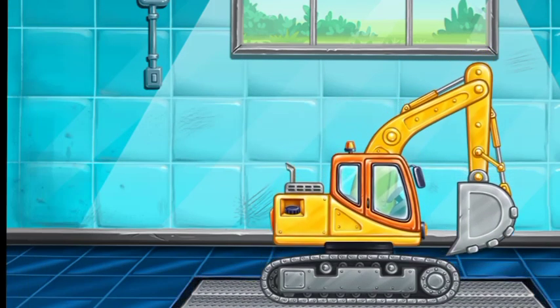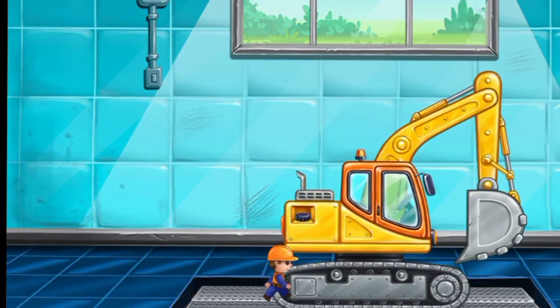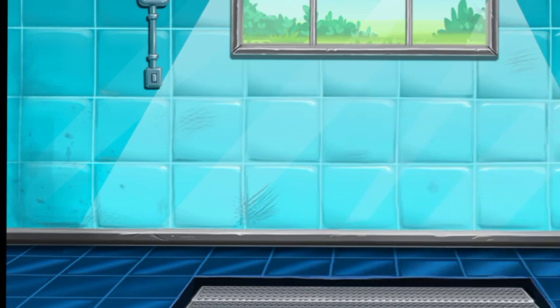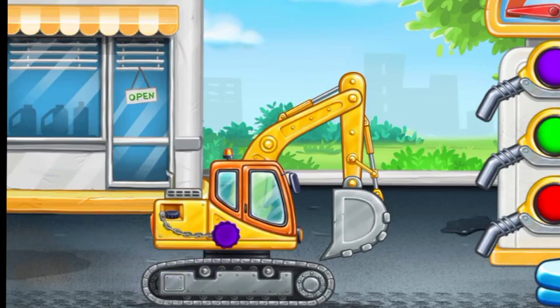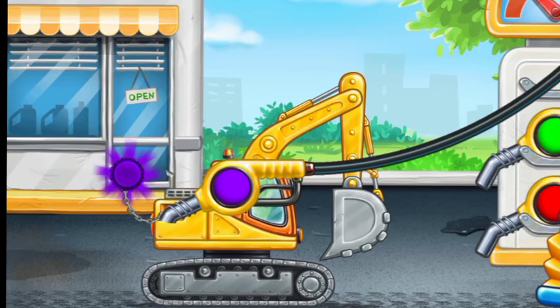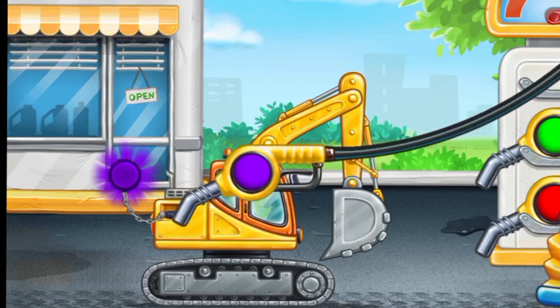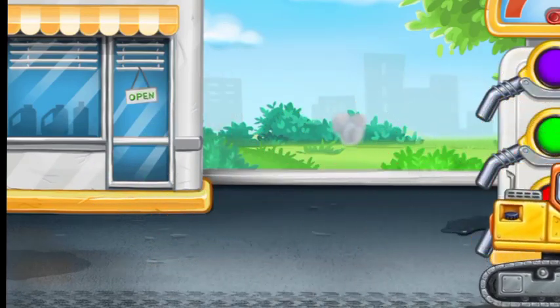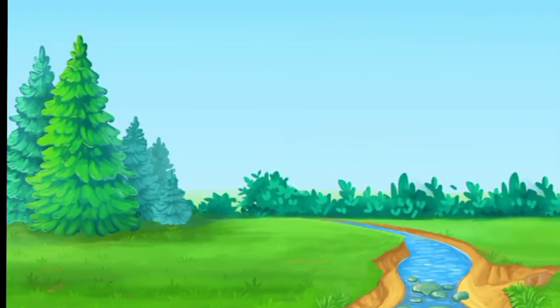Amazing! Filling Excavator. Don't stop! Let's prepare the banks of the stream!